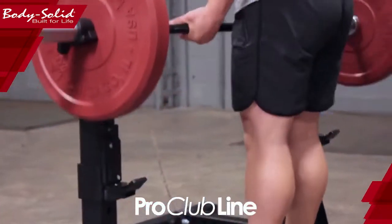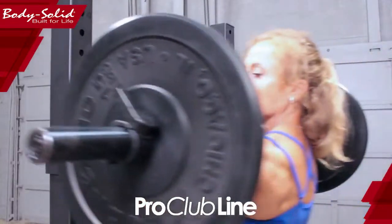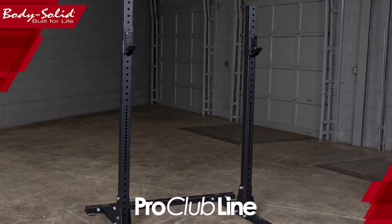This squat stand is a high-quality, heavy-duty squat stand that will hold up in any facility and fit in areas traditional cages and racks won't.